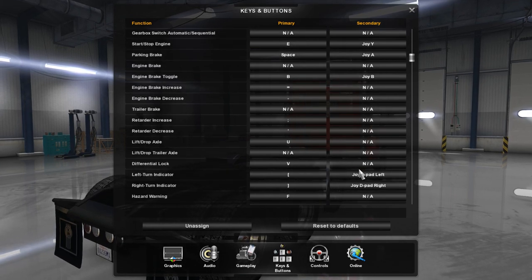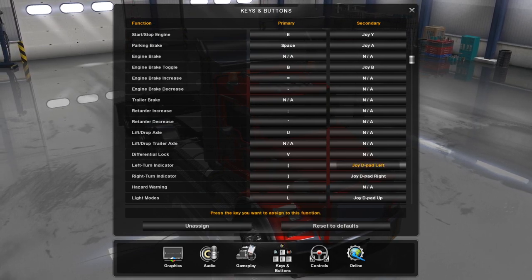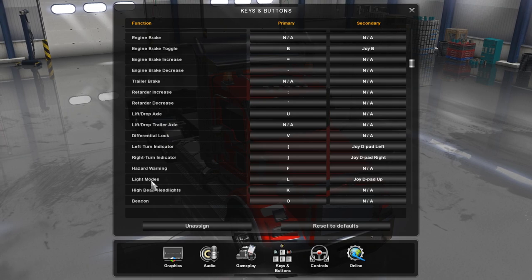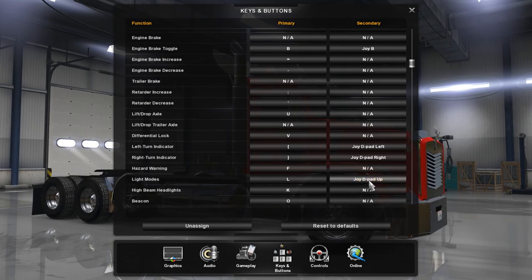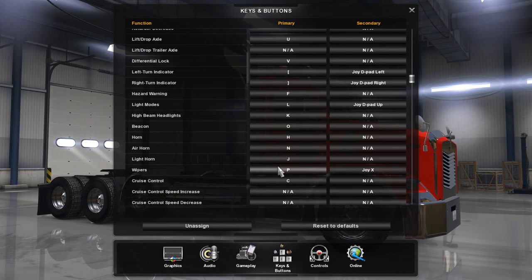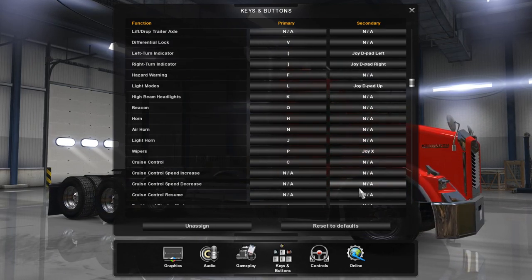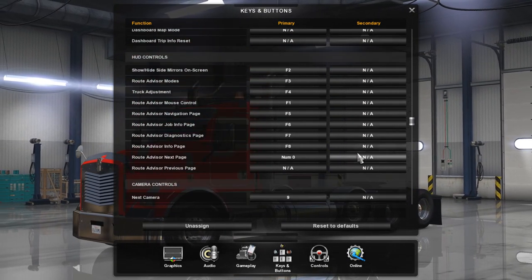Change Start/Stop Engine to the Y button, or Triangle. Scroll down to Left Turn Indicator and assign that to D-pad Left. Go to Right Turn Indicator and assign that to D-pad Right. Then go down to Light Modes and change that to D-pad Up.